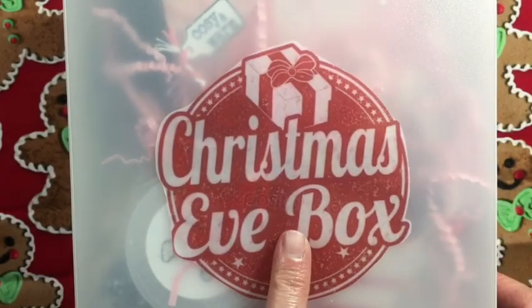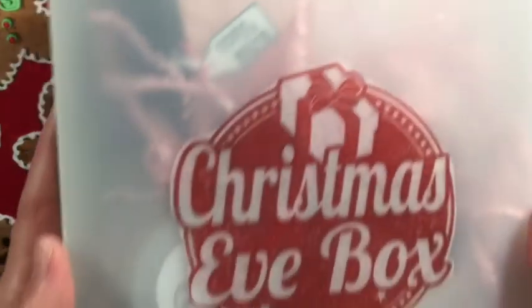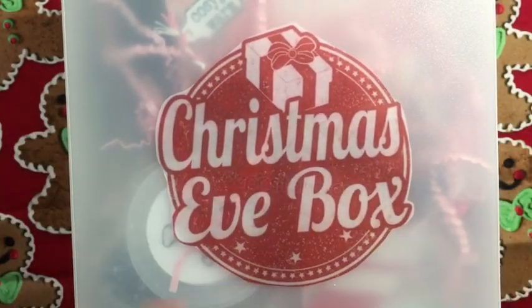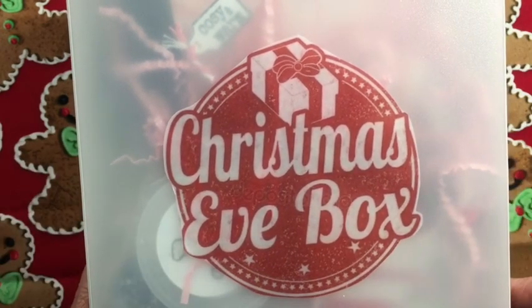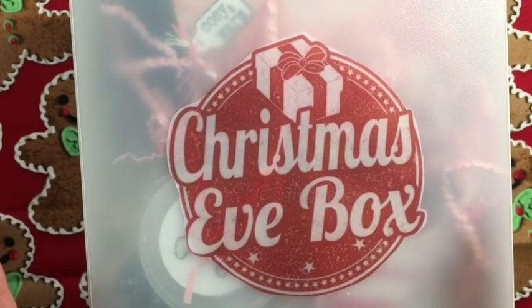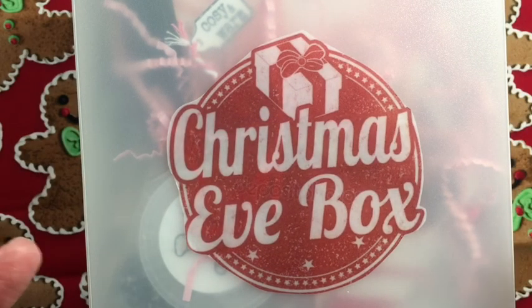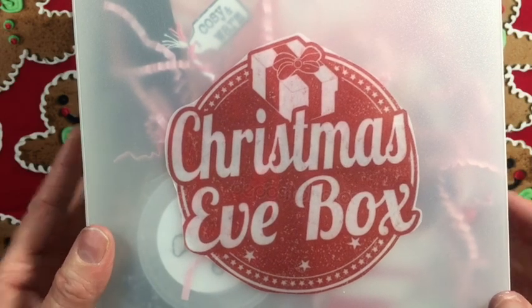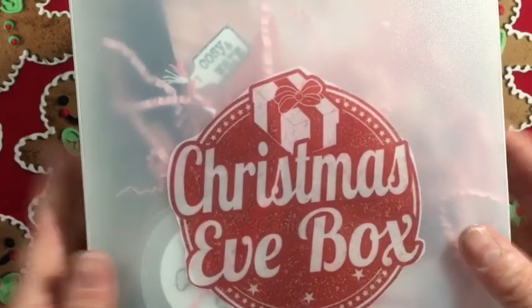I found a design on the internet and printed it on vellum because this kind of looks like vellum - you can kind of see through it - so I thought putting it down you wouldn't see the adhesive or anything like that. I made it really simple. If I was to send this to somebody in the mail I would probably wrap a big bow on it and make it kind of fun. So let's open it up and see what's inside.